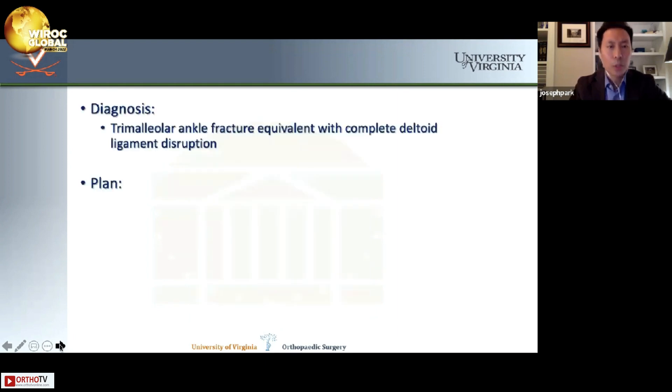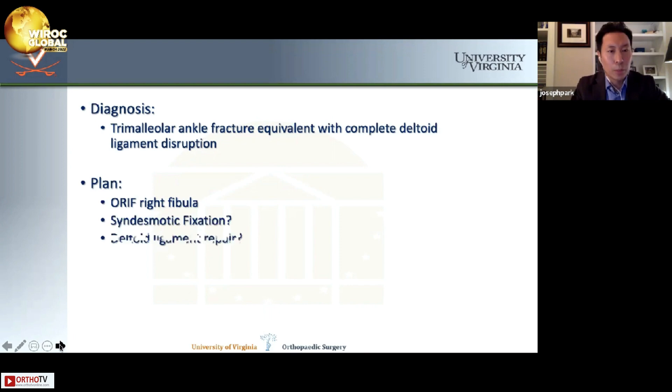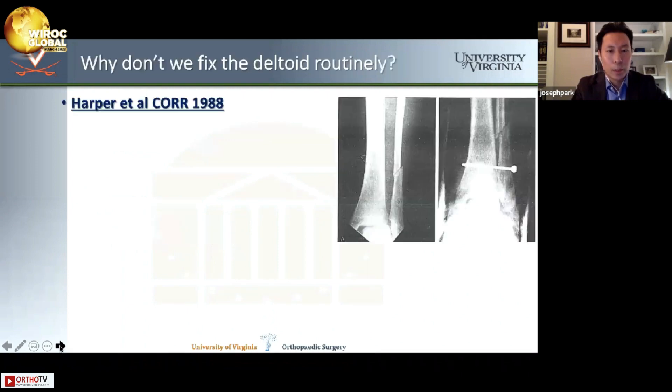The lateral view shows a small posterior malleolar fragment. The diagnosis is a trimalleolar ankle fracture equivalent with complete deltoid ligament disruption. The plan was to fix the fibula, with questions about fixing the syndesmosis and the deltoid. In my hands, my athletes are all getting deltoid ligament repairs. Why don't we fix the deltoid routinely? Harper et al. wrote a paper in CORR in 1988 that became the standard shaping our treatment algorithm for these fractures.